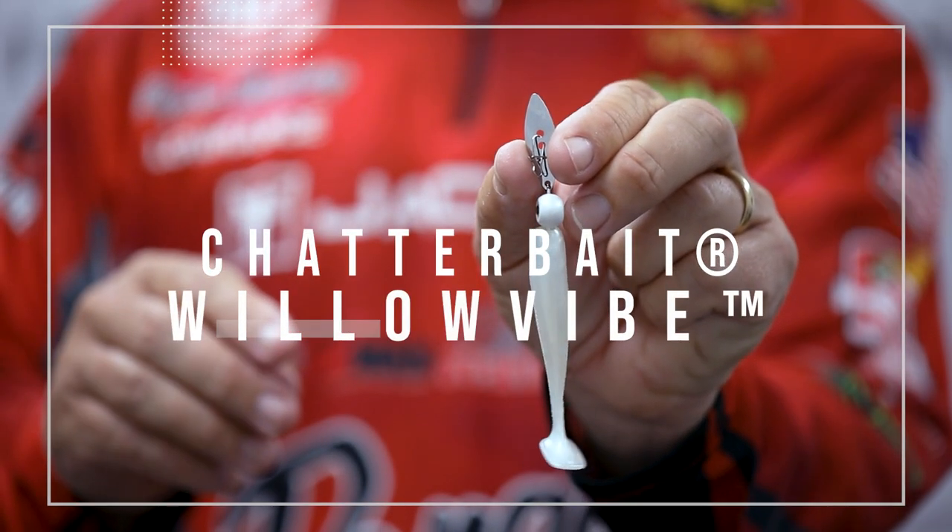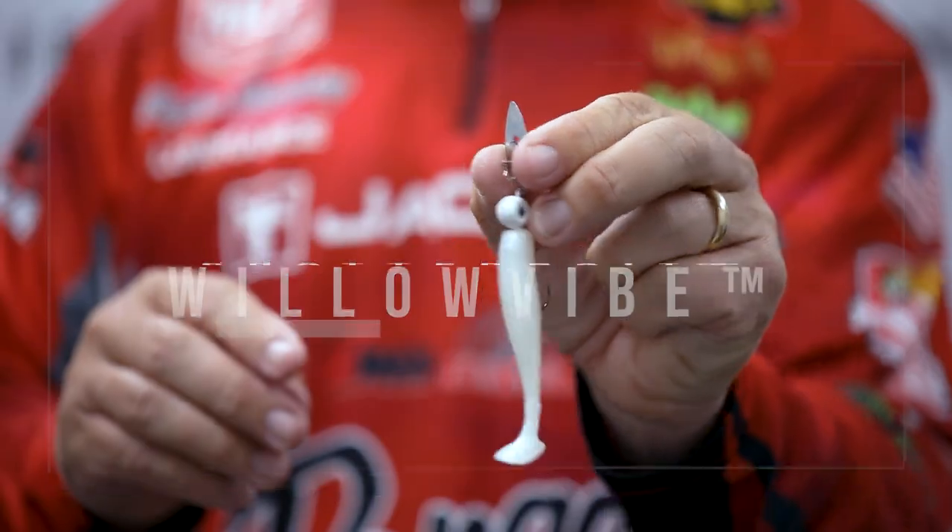This is probably my deepest secret that I'm going to let out — a quarter ounce willow vibes. This is a bait that I like to throw around schooling fish in the fall time, simply because I feel like most of the time those fish are feeding on smaller forage, small bait fish and all.